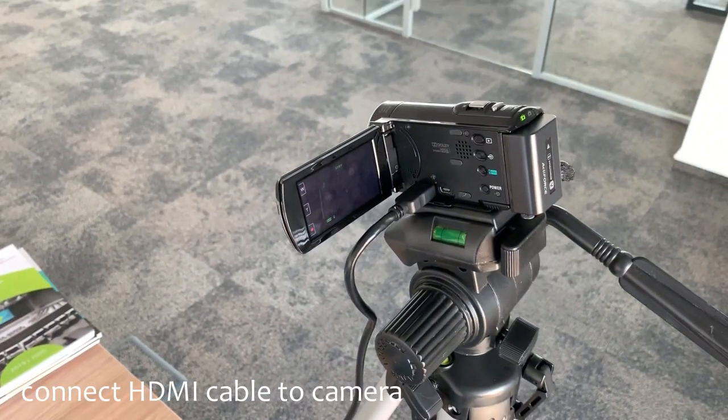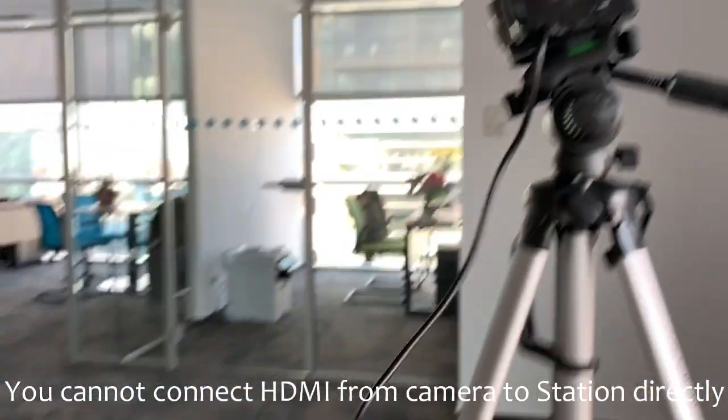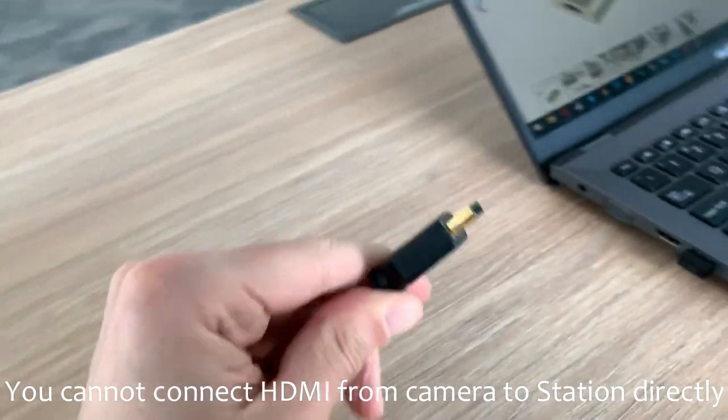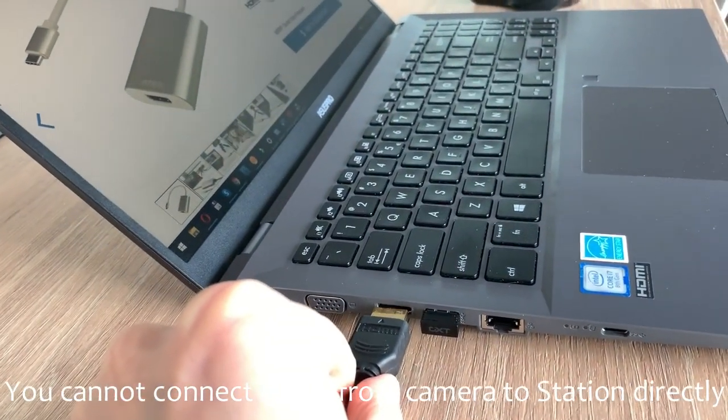You would believe that the other end is going to be plugged in directly to the HDMI of the laptop. Unfortunately, this part is actually an input and your computer's HDMI is an output, so please never do that.